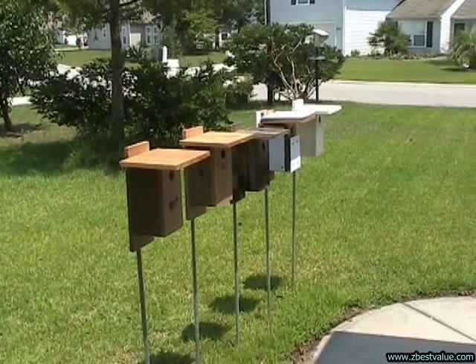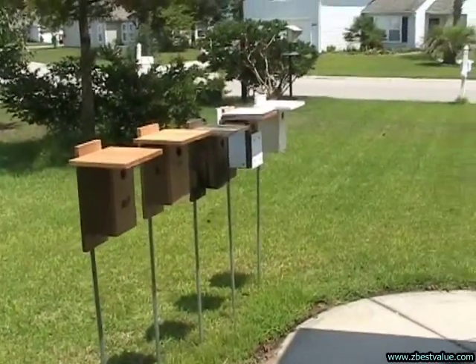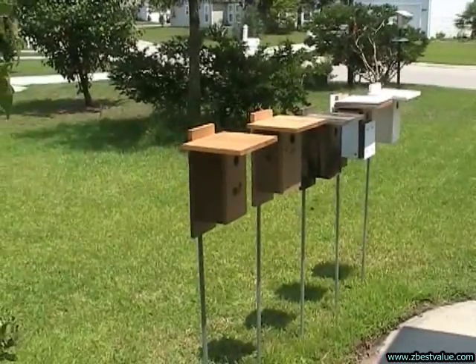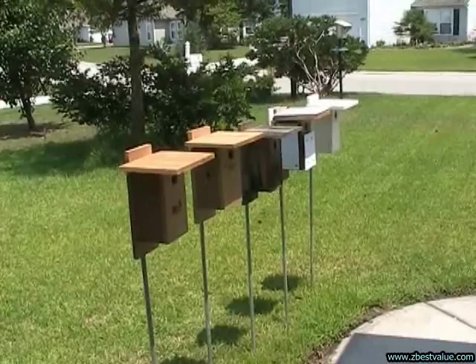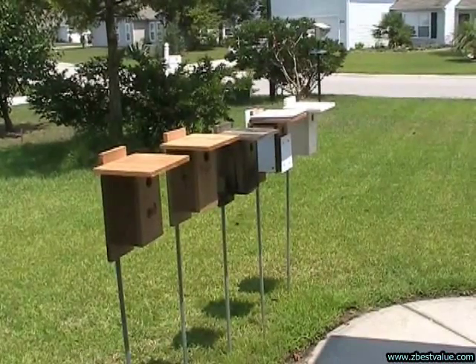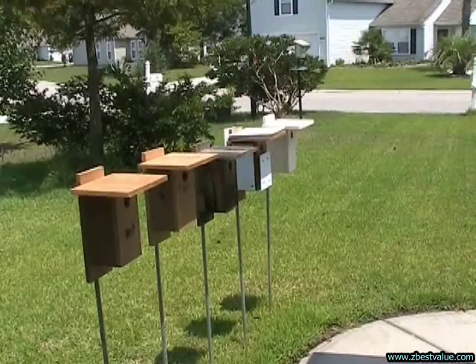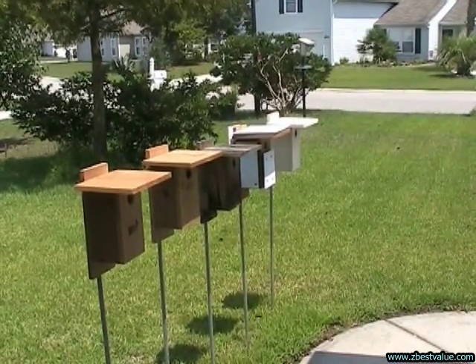Hey, it's July 30th, 2011. We're doing another test — a test of the Texas Bluebird Society nest boxes. The first box is the original design with the original venting. The second box is the regular design with some extra venting. The third box is their design weathered. The fourth box is their design with some light colored heat shields. And then the last box is a Texas box painted light tan.